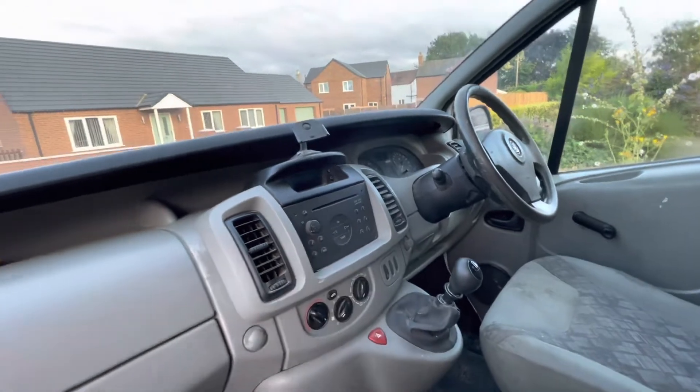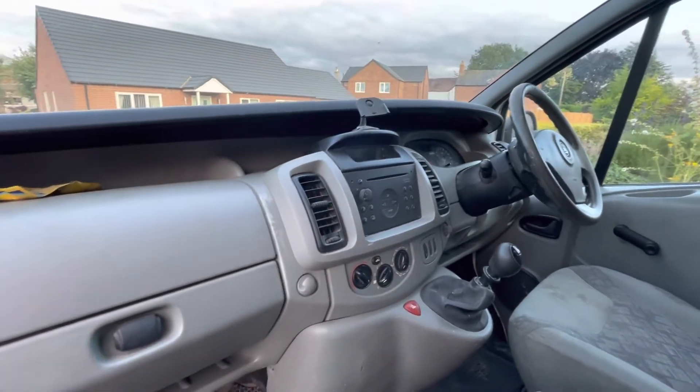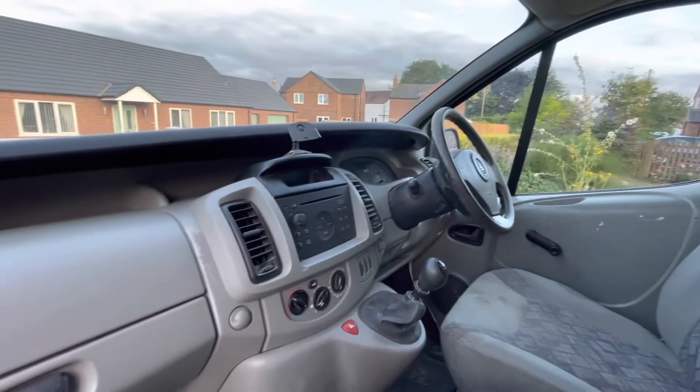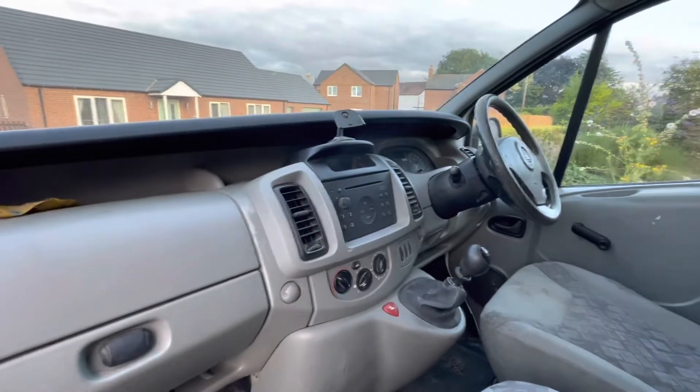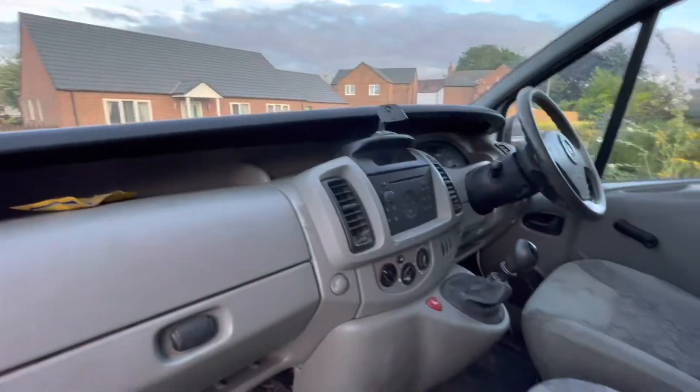We're going to put an Apple CarPlay Bluetooth unit in there, because when you've had that you can't live without it. It hasn't got aircon, it hasn't got electric windows — but who needs it? You've got two windows. You do not need aircon.